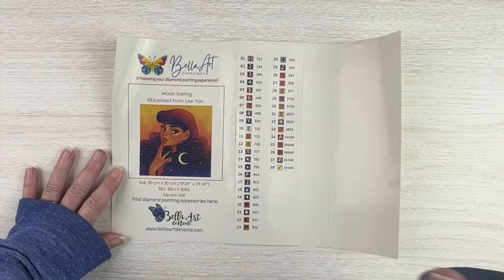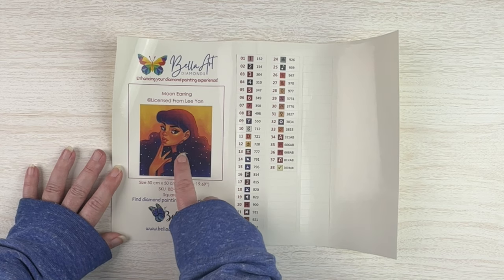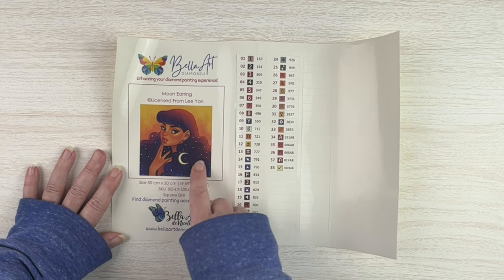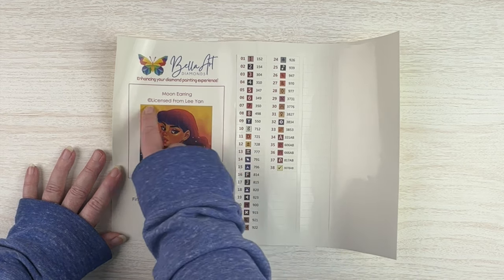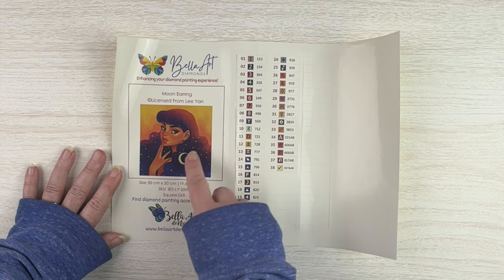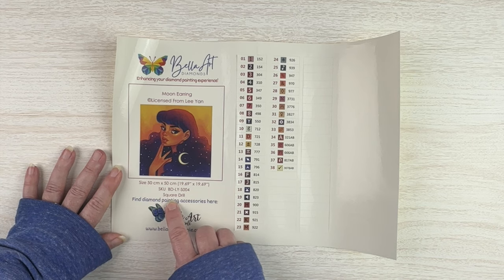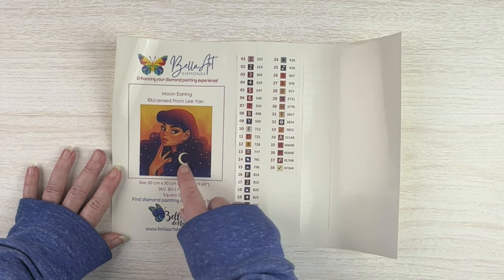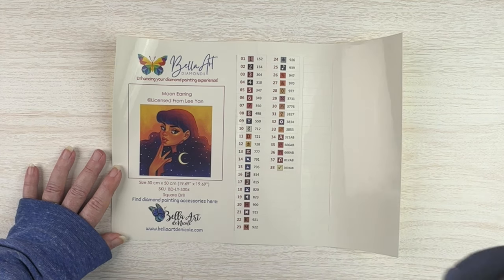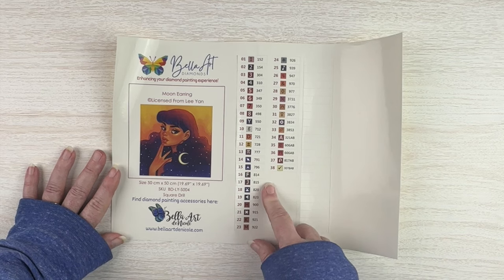We've got this gorgeous girl — it's called Moon Earring from Lee Yan. It's a lovely portrait of a girl with her little moon earring. I'm always curious to do portraits to see how well skin tones get rendered. I love all the starlight in her hair and the yellowish background wash. This one is a little bit smaller at 50 by 50, square drill again, but fewer colors — 38 colors — which makes sense as it's a less detailed painting. Five ABs in this one, no special glow drills, but I'm really curious to see how her eyes turn out.